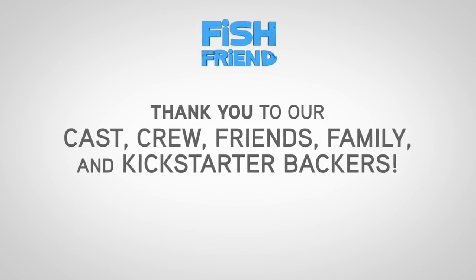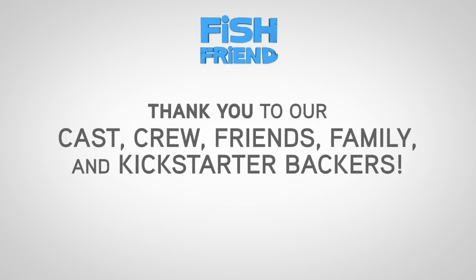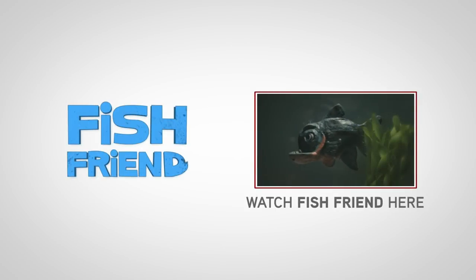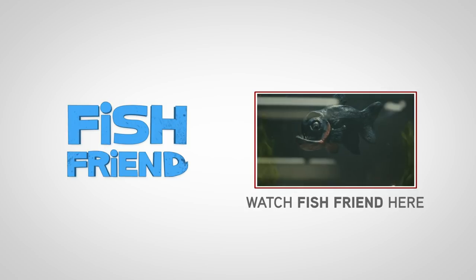Finally, we just want to say thanks to our hard-working cast and crew, as well as to our wonderful Kickstarter backers. Without your support, none of this would have been possible. Thanks for watching. If you haven't seen Fish Friend yet, check out the final product by clicking here.